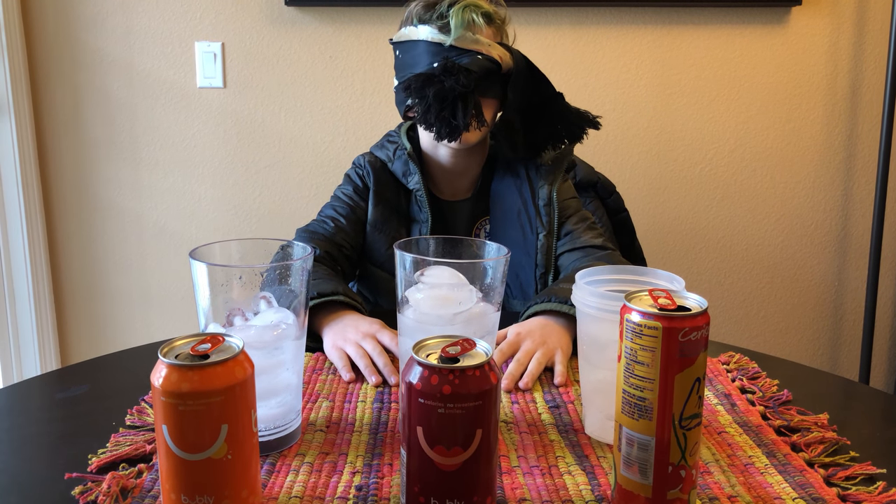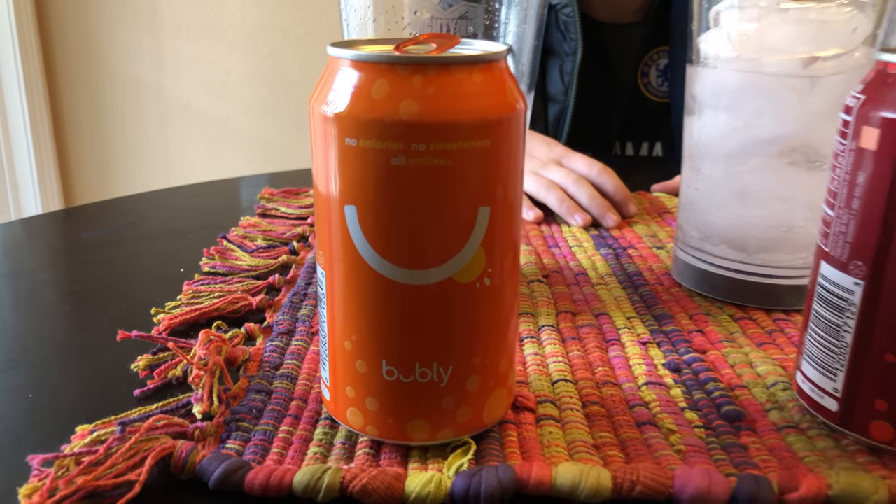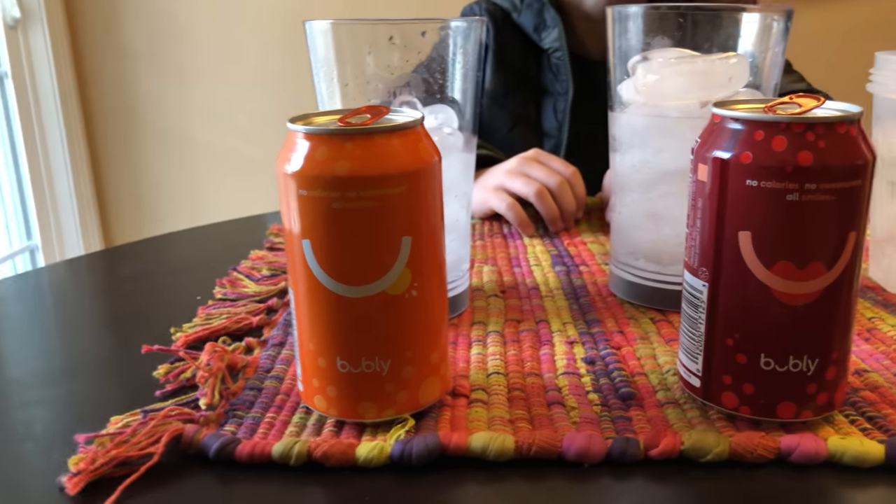Hello guys, welcome back to another video. My name is Reed and today I'm going to be doing a taste test video. I can't really see the camera because I'm blindfolded.